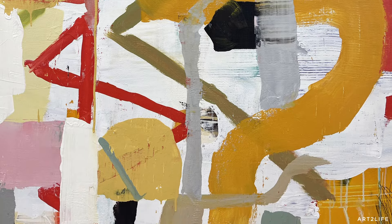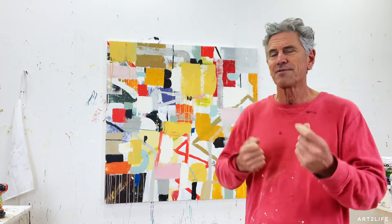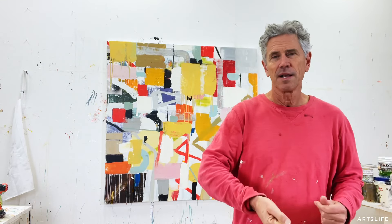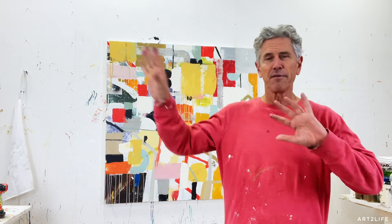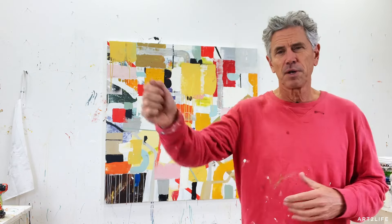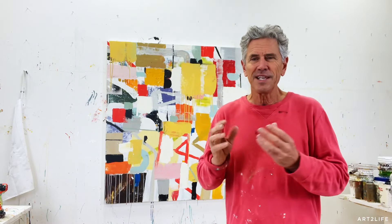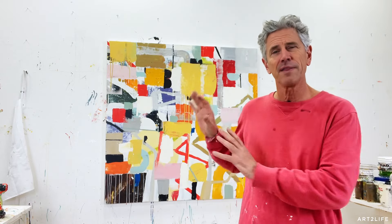The third one is making sure that every mark I put on feels as free as when I start. When I start I'm just covering things, and I want all the marks to feel that way. It's a reminder: don't think too much, just put it on — almost like look away as you put it on.